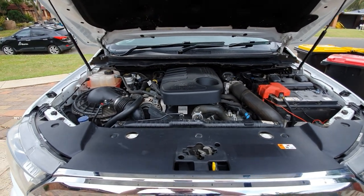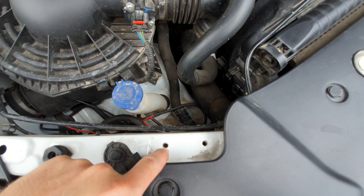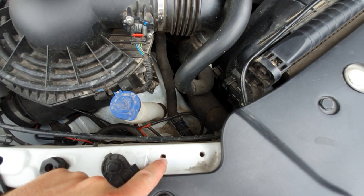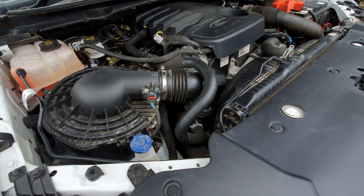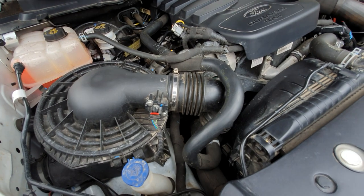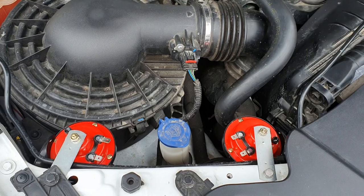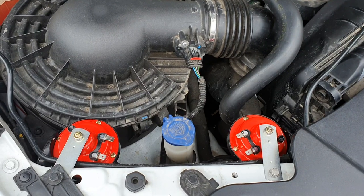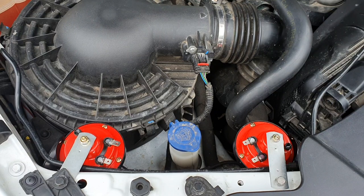First thing you want to do is find a suitable location for where you're going to mount the horns. I've chosen next to my washer bottle because there are two pre-tapped holes I'm going to use, and they're just going to sit in this space here. I now have them mounted in place and I've checked to make sure I can still open my air box — and it's all good.